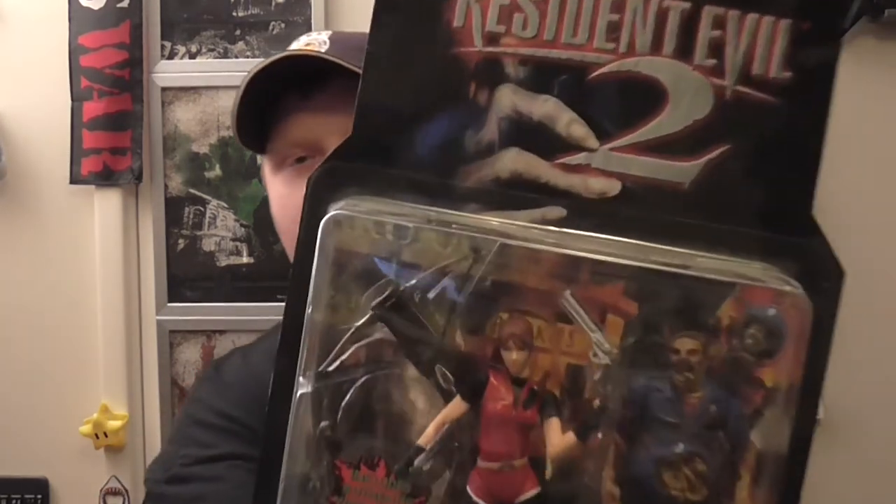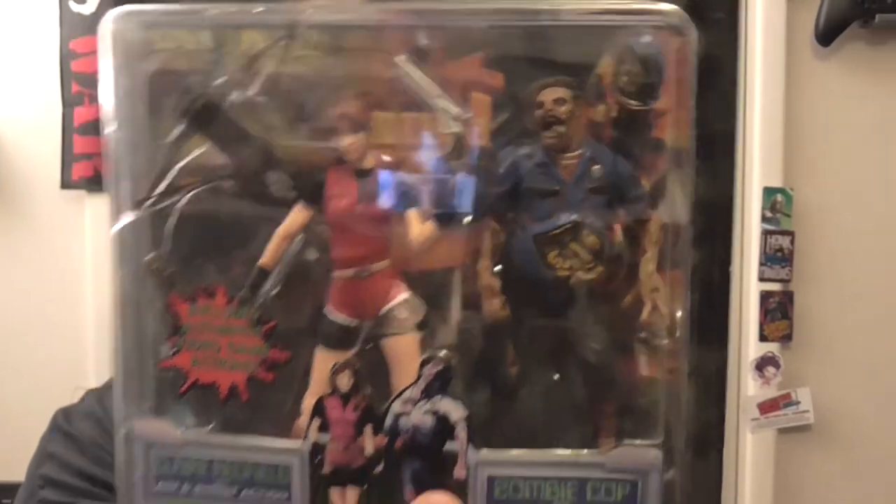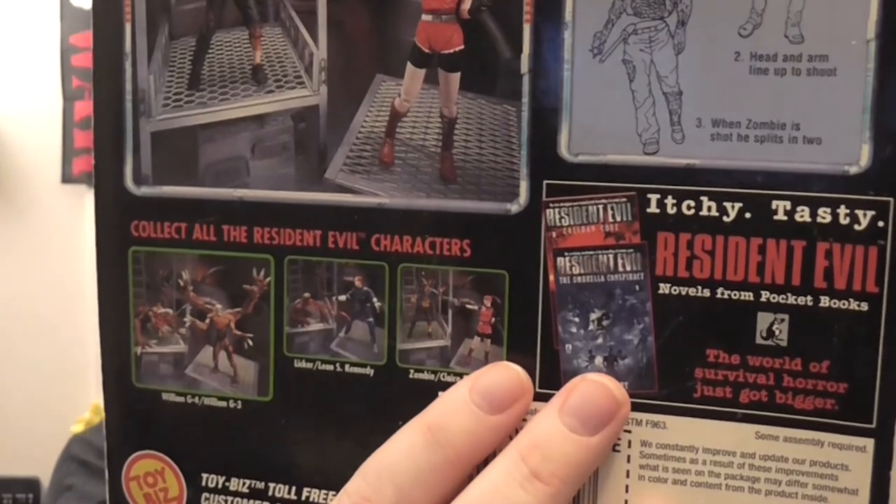Alrighty, time for some Resident Evil 2 love — all those huge fans out there, you're gonna love this bit. The same guys, Toy Biz, did Resident Evil 2 as well — this is why, 1998, they released them all. We've got Claire and a police cop zombie. I've actually got two of these — same situation, I bought a single and then some guy put the whole set on auction. She gets her signature crossbow, the revolver which I believe you can only unlock if you do a certain Easter egg. It's been a while since I've played it.